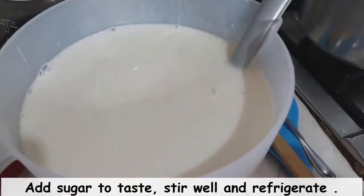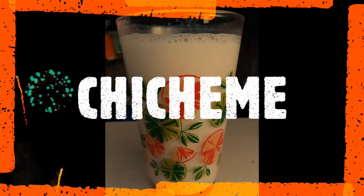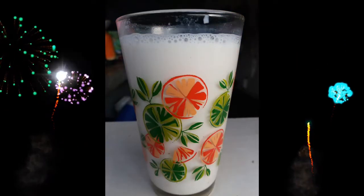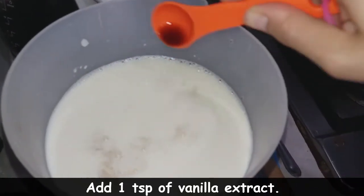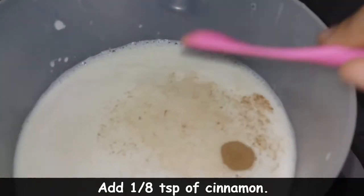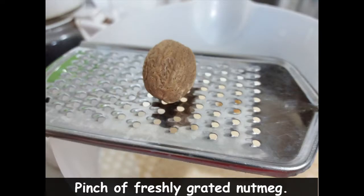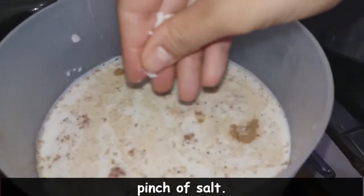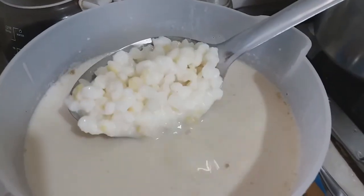We're going to refrigerate it and voilà — we have our delicious traditional chicheme, completely different from the one in my last video. Now for our next-level chicheme, we're going to add a teaspoon of vanilla extract, one eighth of a teaspoon of cinnamon, a pinch of freshly grated nutmeg, and a pinch of salt. We're going to stir this all together, refrigerate it, and voilà — we have our delicious second version of chicheme.